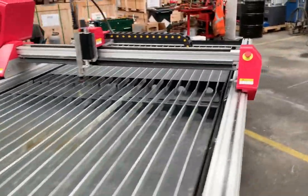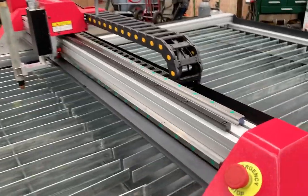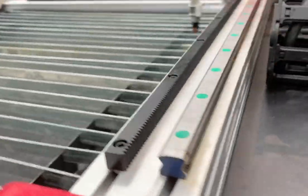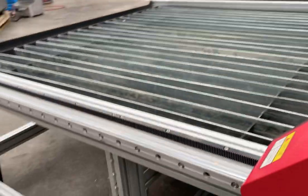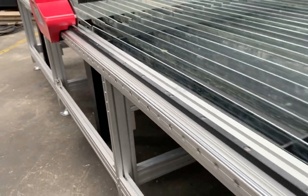E-stops and all the safety signs are around the machine itself. As you can see, we've got the linear guide system, so it's going to be nice and accurate. And there's your rack system that actually feeds your X and Y axis positioning. So there's our Blaze CNC profiler.